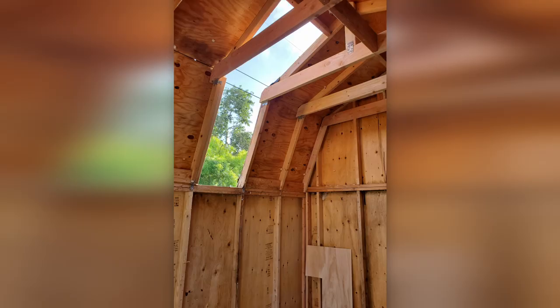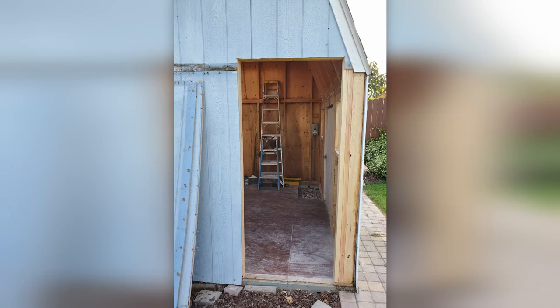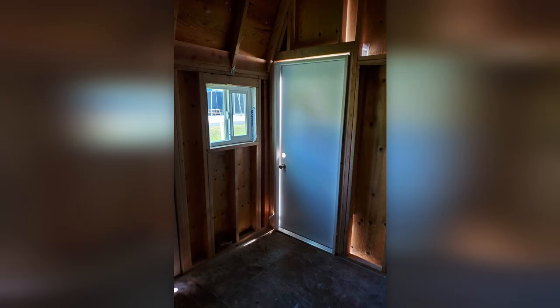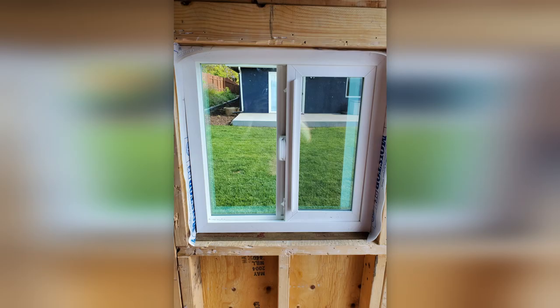The next big step was to replace the original barn-style door with a standard residential door. I decided to move the door to the side of the shed to maximize the usable space inside. I also replaced the original single-pane windows with modern dual-pane windows for better thermal and acoustic insulation.